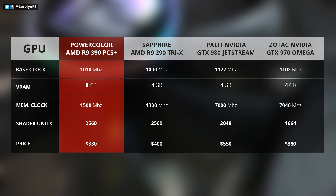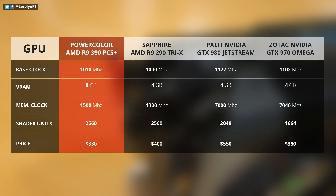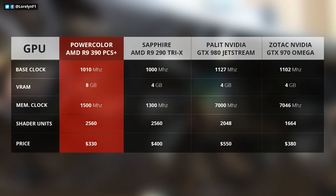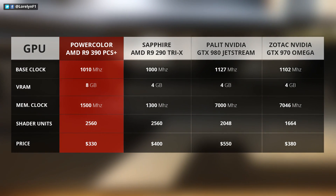It also comes with 2,560 stream processing units, 1,010 MHz base clock speed, 1,500 MHz memory clock speed, a 512-bit bus, and is definitely cheaper than the 290 and the 980.